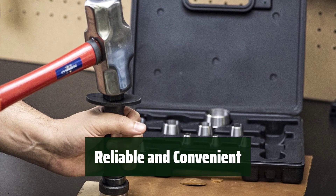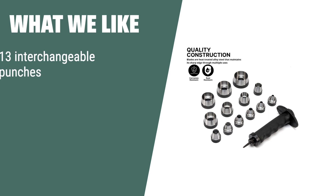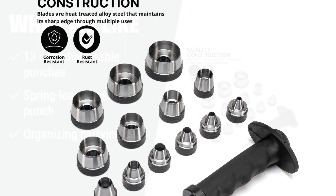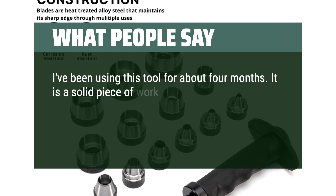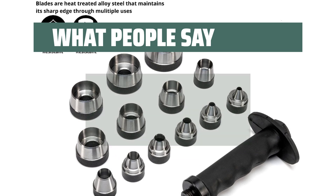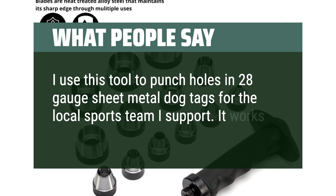Whether you need to punch holes for grommets, belts, or foam, this hole punch set is a reliable and convenient tool. What we like: The Niko hole punch set has everything you need, with 13 interchangeable punches and a spring-loaded center punch, perfect for creating washers or gaskets for various materials. The organizing carrying case ensures easy storage and accessibility. What people say: I've been using this tool for about 4 months — it is a solid piece of work. You're not going to knock holes in anything more than 20-gauge sheet metal with any kind of comfort or ease. I use this to punch holes in 28-gauge sheet metal dog tags for the local sports team I support, and it works well for that.